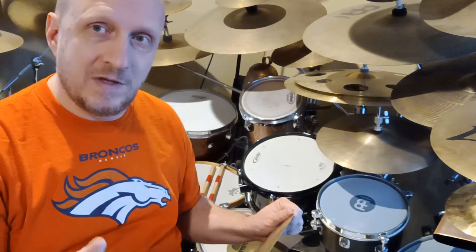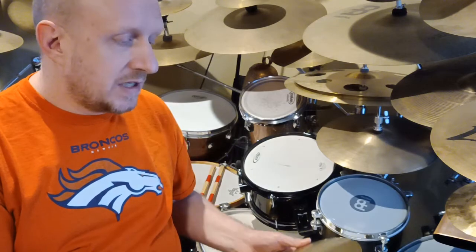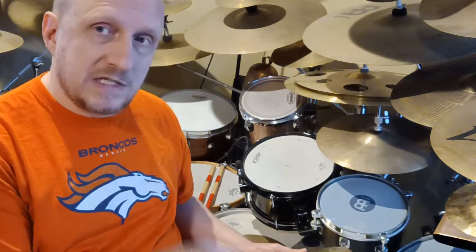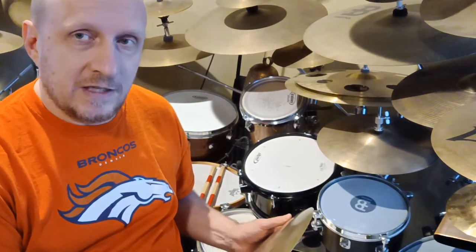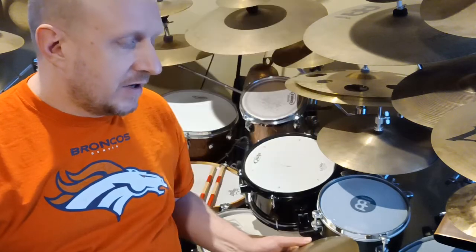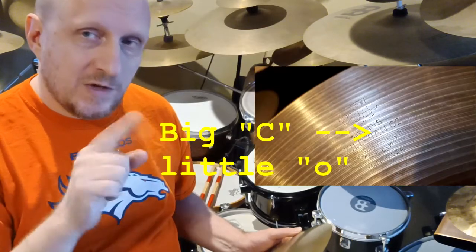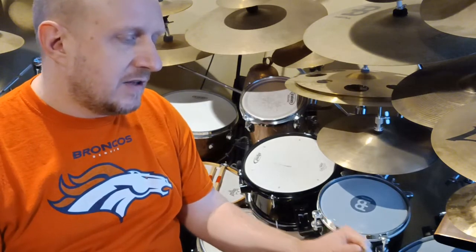By vintage, we'll establish the cutoff that vintage means 80s or earlier. The first thing I'm going to be looking at is the word 'Zildjian CO.' If the CO is big-C big-O, it's Avedis — we're done. In all other areas, it's going to be big-C little-O, where the little O is underlined.